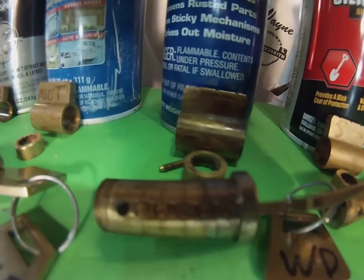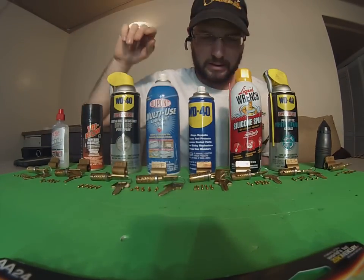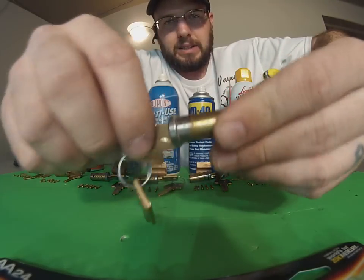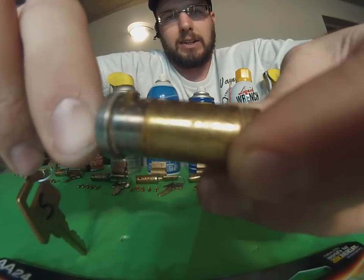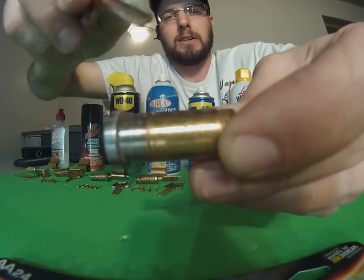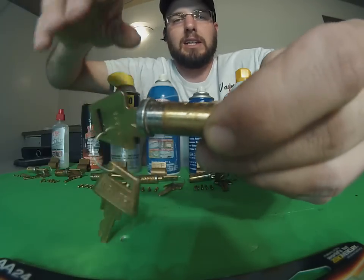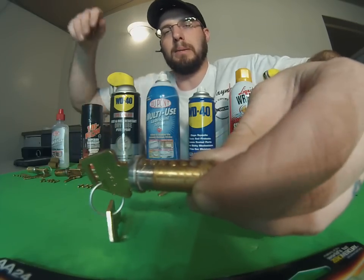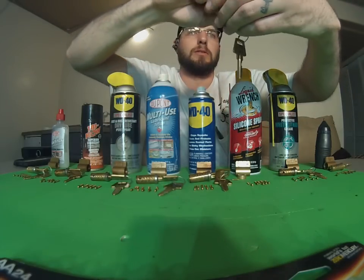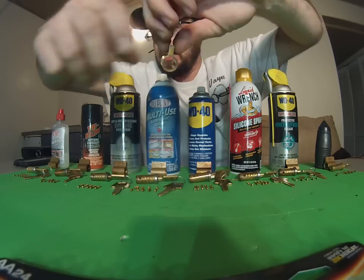Here are the pins and the cylinder with the WD-40. Moving right along, we've got our silicone spray. With the silicone spray, we have some dirt and debris sticking in there but not too bad. Most of the pins fell back down into place — so this one isn't too bad either. But you can still see there's some gunky stuff built up in there, which would definitely not be ideal compared to the dry formulas. Let's take a look inside the cylinder.